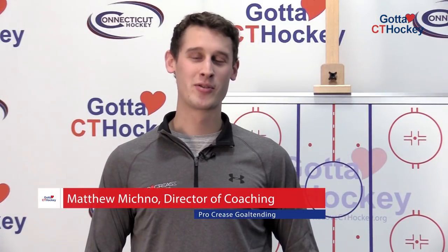Hello, my name is Matthew McNeil, the Director of Coaching at Procrease Goaltending. I'm Kelly Babsbach. I'm Sydney Rossman. I'm Amanda Boulier. We play for the Connecticut Whale.